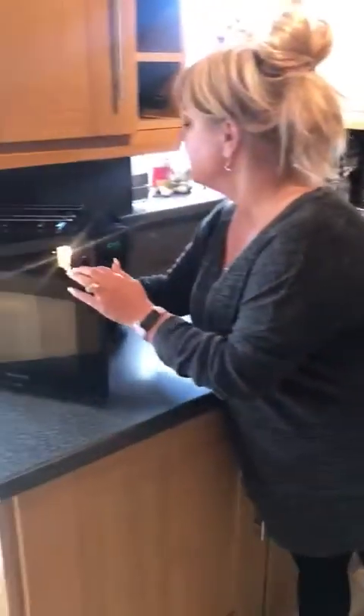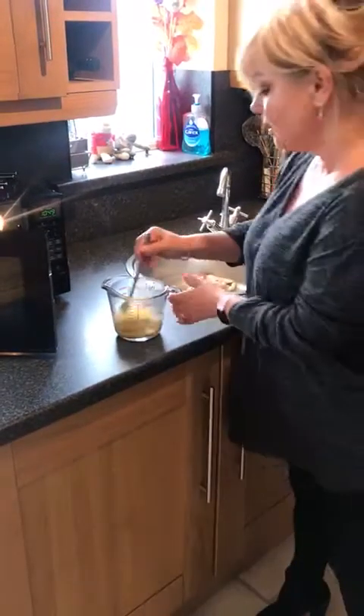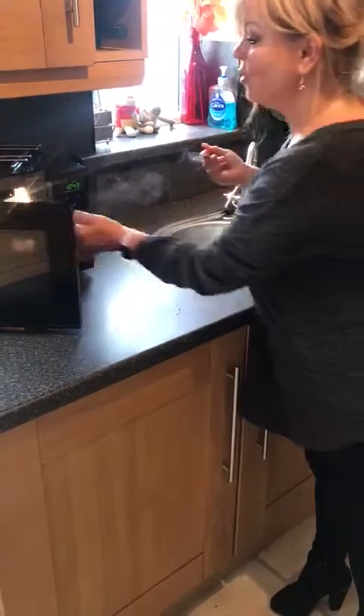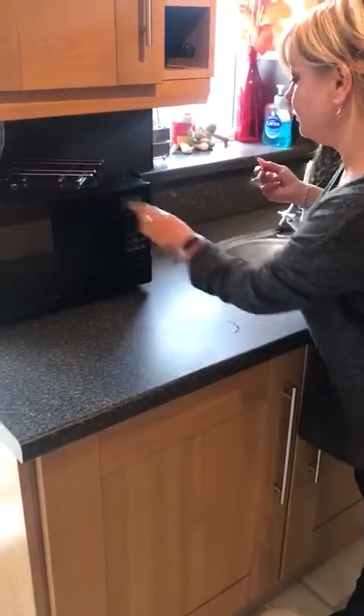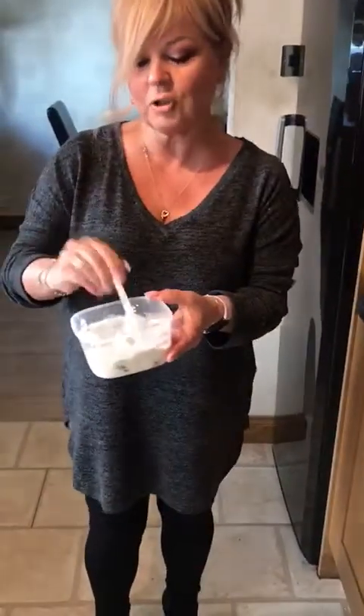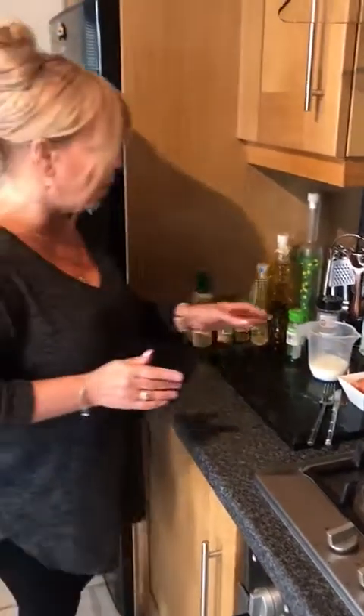I'm going to pop that in the fridge afterwards, but meanwhile my egg is done, so I'm going to give that a stir. It might just need another few seconds — can you see that consistency? So I'm going to pop it back in for 20 seconds. I'll pop the oats into the fridge, ready for my breakfast tomorrow morning. I know it doesn't look too appetizing — you could put some cinnamon in there if you wanted — but that will be ready in the morning and I won't need to do anything.